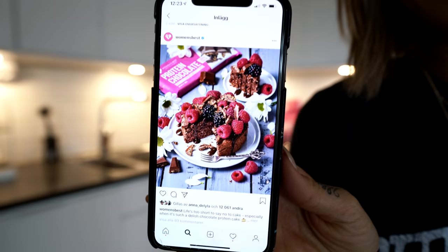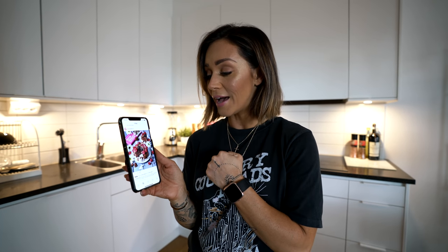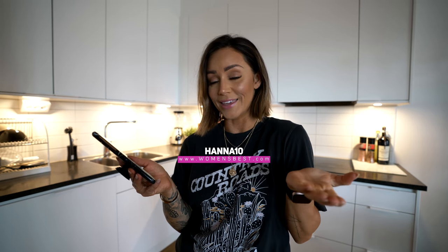I'm gonna try to do this today. This is from Women's Best Instagram account. This video is in collaboration with Women's Best and I am an athlete for Women's Best. If you would like to try out anything from their website, you have my discount code Hannah10. We're gonna use Women's Best products today as well trying to make this one.